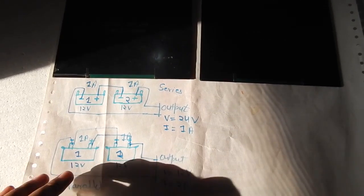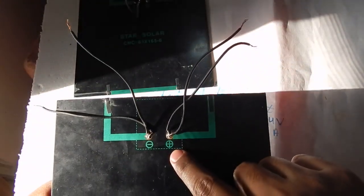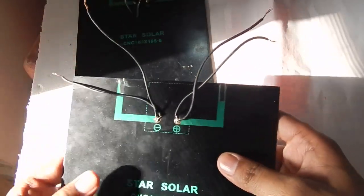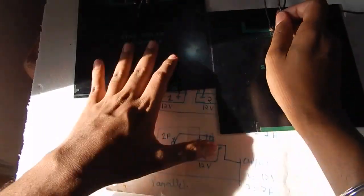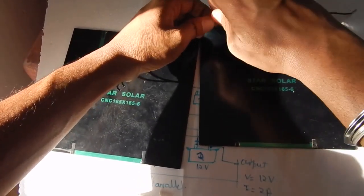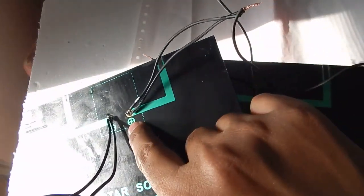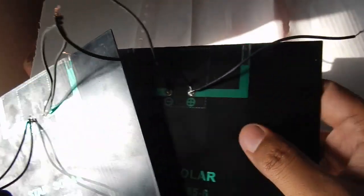Now let's connect the solar panels in parallel. In a parallel system we connect all the positives together and all the negatives together. I've got my two solar panels — I'll take one wire from the positive of this panel and one wire from the positive of the other panel and connect them together.